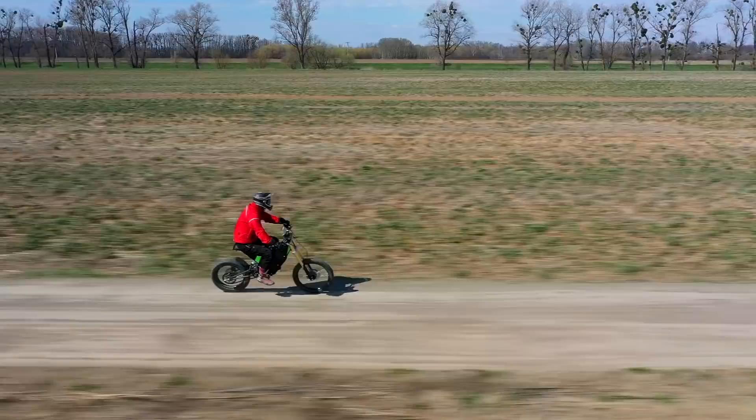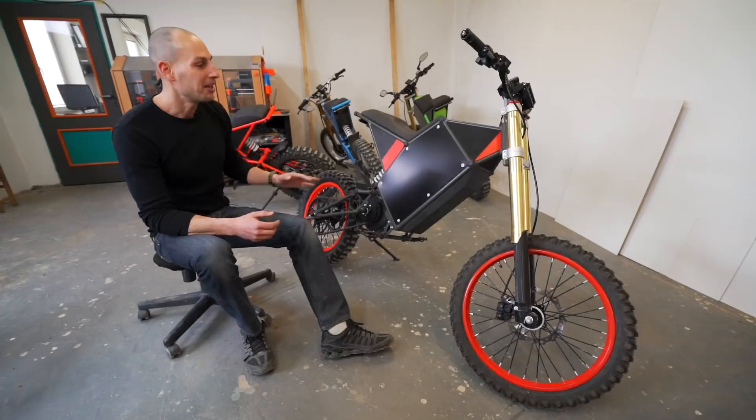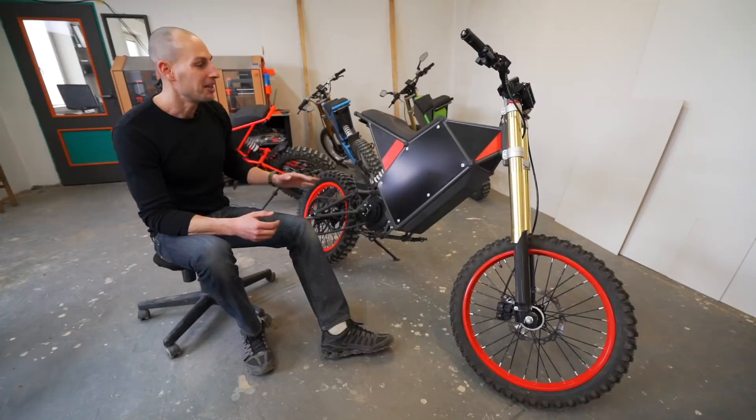We've been riding our powerful e-bikes in combination with the campervan for a few years now, but unfortunately some vans don't have enough space for such big beasts. That's why EUC makes sense.